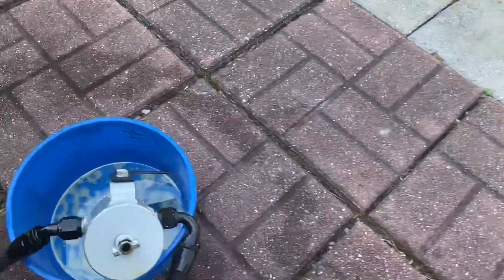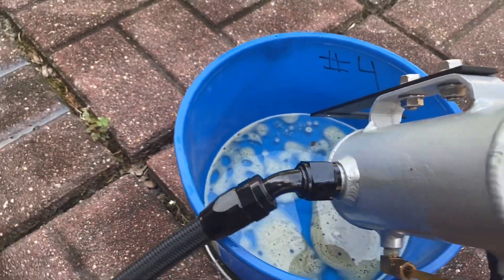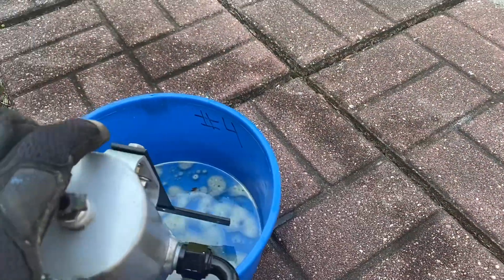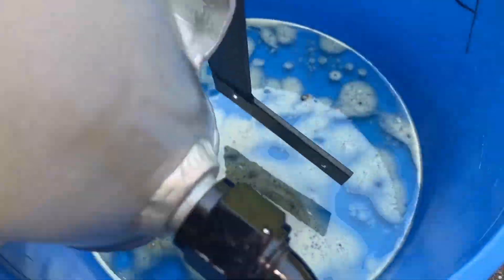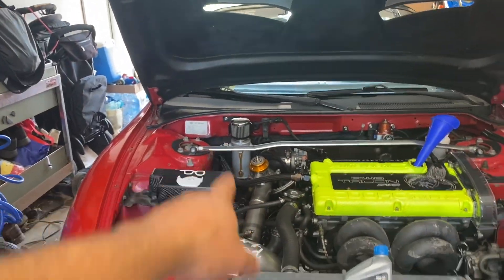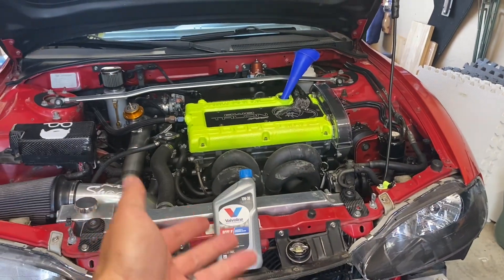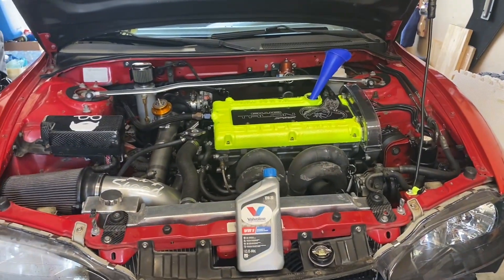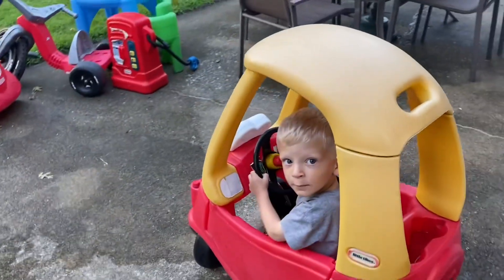This thing is draining out here — that's the e85 overflow from the catch can. All cleaned out. Oil filter's on, now time to fill up with oil and check the level — and that's a wrap on the oil. We'll do plugs next.